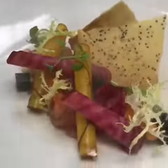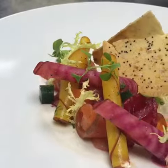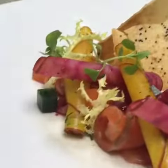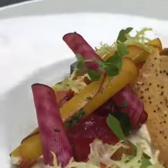Here we have our draft 2, moving on to draft 3 of our smoked cured salmon. We also have two different types of smoked salmon here: a beetroot cured salmon and a normal one with apple.